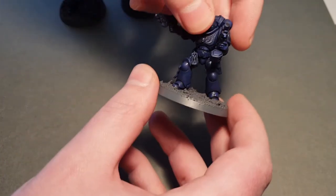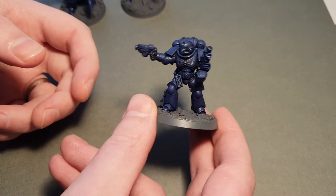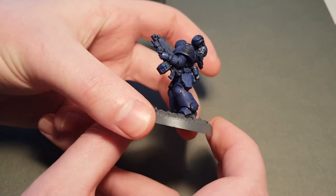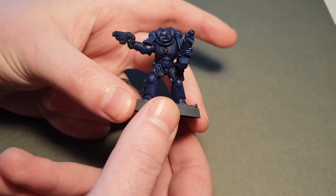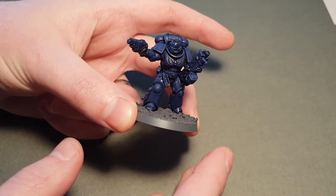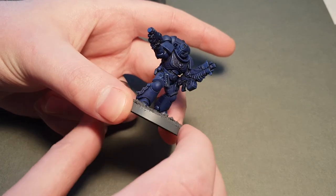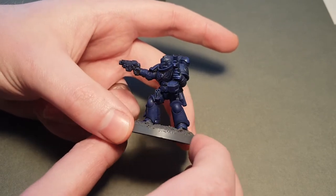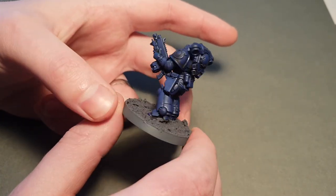There are specific weapon options for Lieutenants — you've got to have an auto bolt rifle or a power sword and a bolt pistol. So this is what I came up with. All of these bits are from the Intercessor kit — the whole thing is just from the Intercessor kit, it's just an intercessor basically on a 40mm base. I've used one of the bodies with the legs spread wide apart so he kind of fills the base a bit more. I've got him drawing his bolt pistol, so he looks like he means business — looks more like a character. The pose is a bit more characterful, and he's got his auto bolt rifle and bolt pistol, so this is a perfectly legal Primaris Lieutenant.